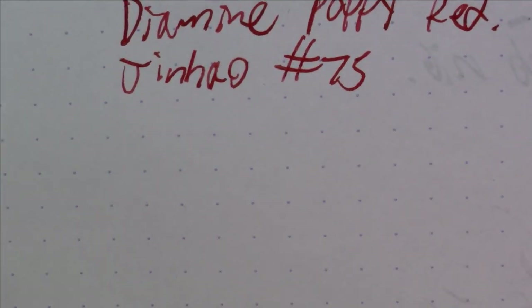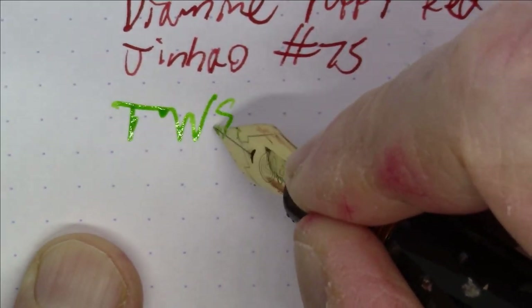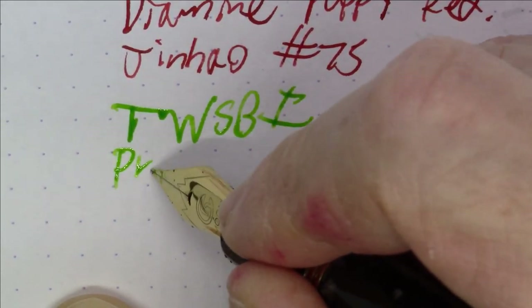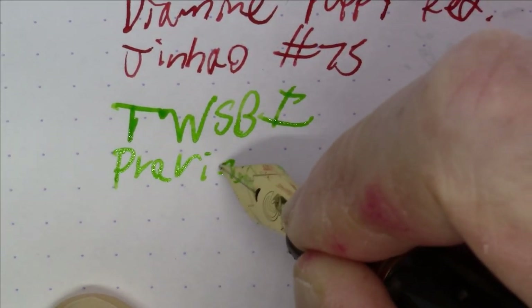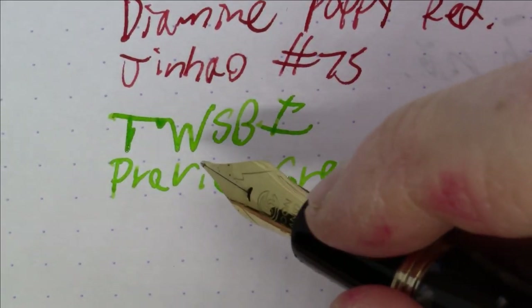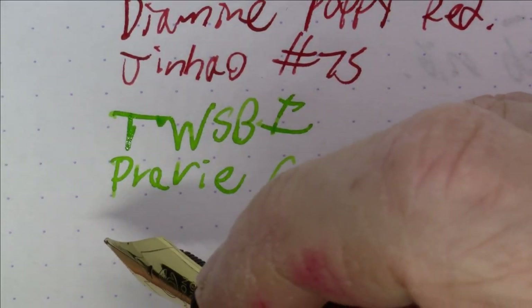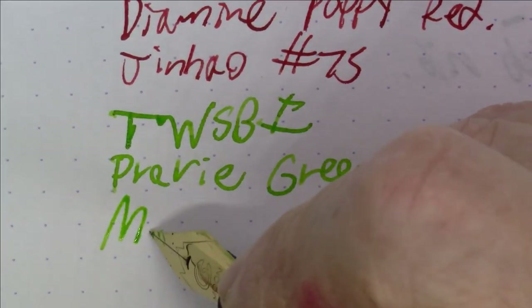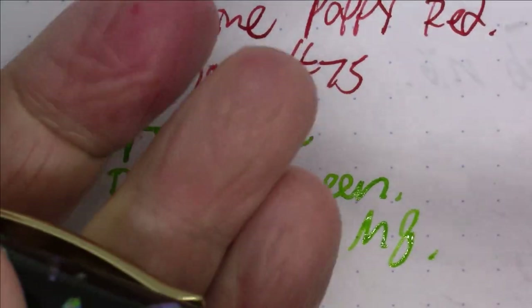Next, back to another green ink. This is a really nice green — Twisbee Prairie Green. Twisbee just recently got into the ink business and they've done a pretty nice job. The pen is a Moonman M8 — a very nice pen with a really pretty finish and nice material.